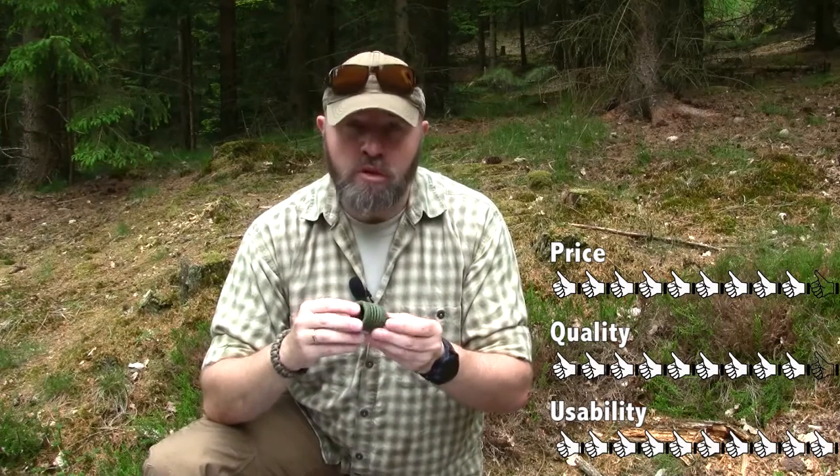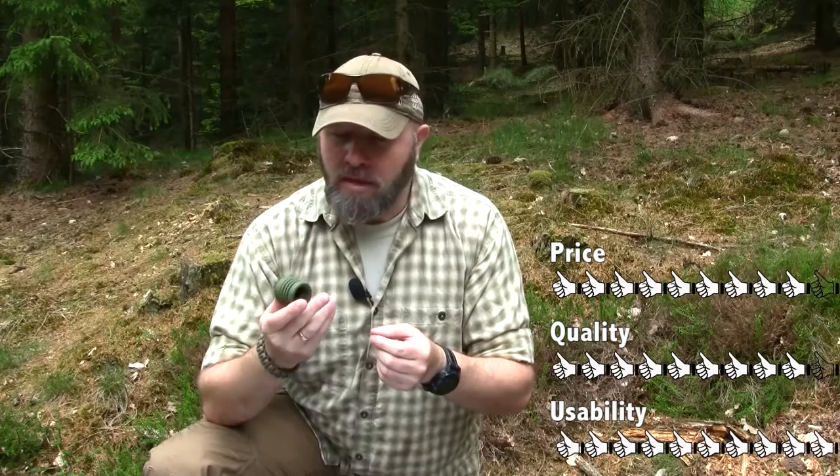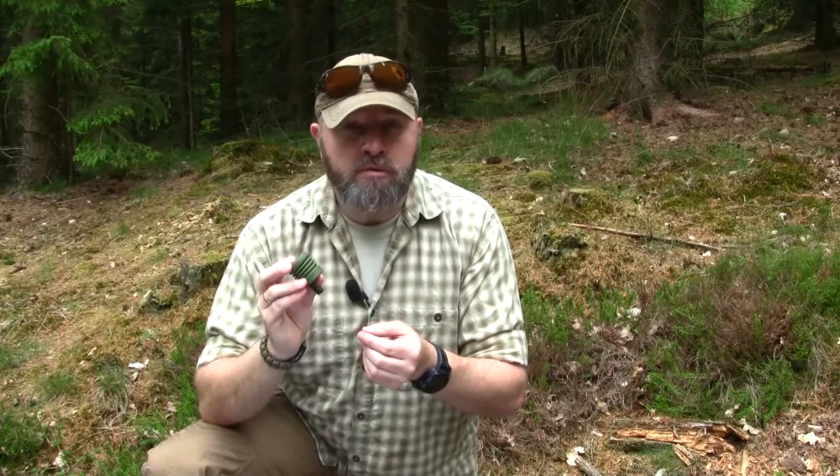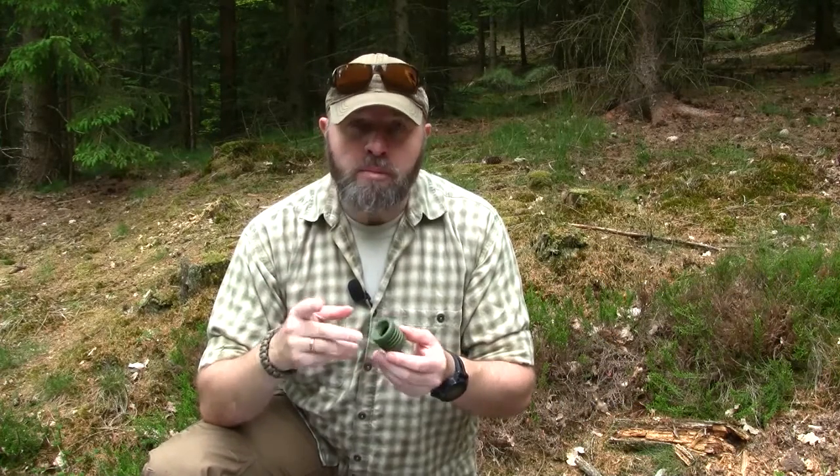I have no problems in recommending this universal tube adapter from Source Tactical Gear, and it will follow me for many years, no doubt about it. That's what I have to tell you about the universal tube adapter from Source Tactical Gear. Remember, if you want to see my coming videos, subscribe to my channel. Thank you for watching, have a nice day, bye.